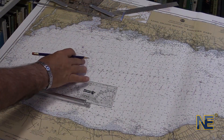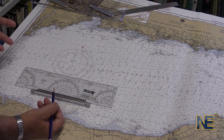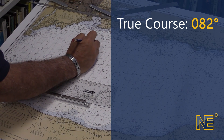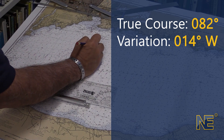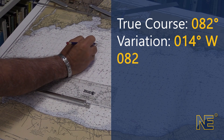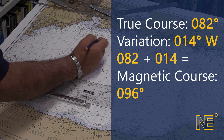In the boating world, we then have to convert that course to a magnetic course or compass course. If our true course is 082 degrees, and we know the variation for the area is 14 degrees west, to go from true to compass course we need to add west — that's the formula. That gives us a magnetic course of 096 degrees magnetic.